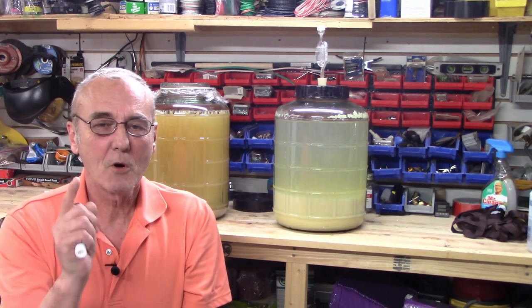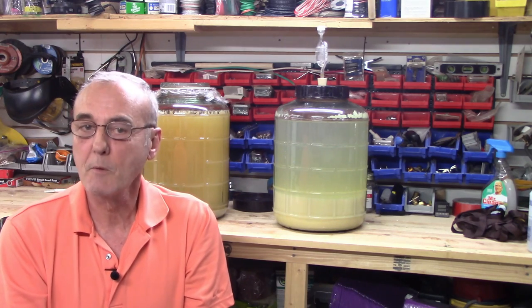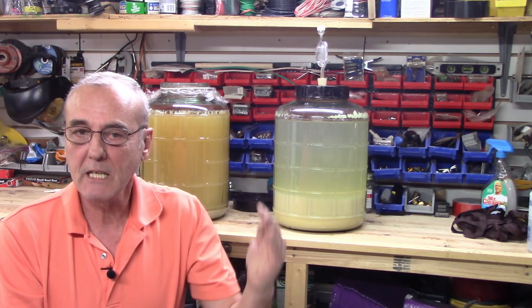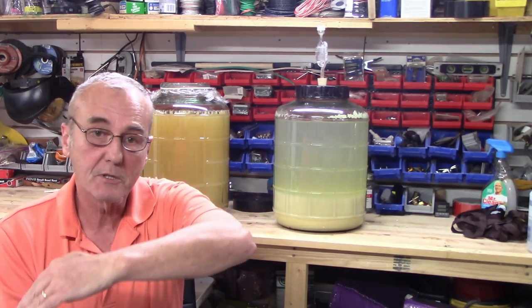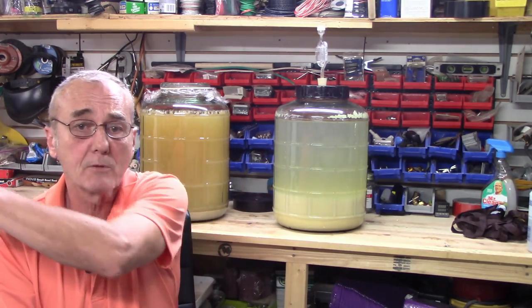Welcome back. You ever heard the term 'junk in, junk out'? You've probably heard it said several times. The cleaner things go into your store, the cleaner they will come out. We're going to talk about that.